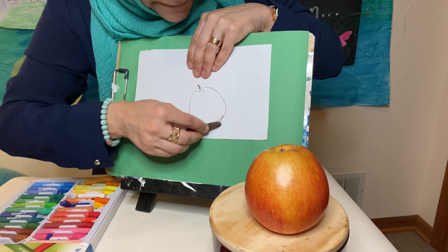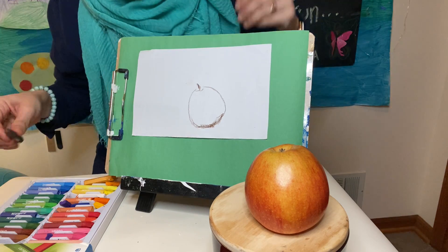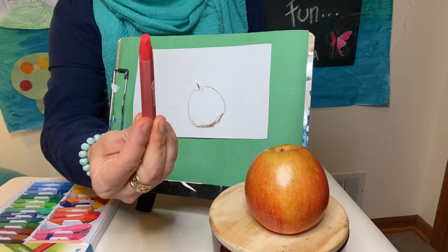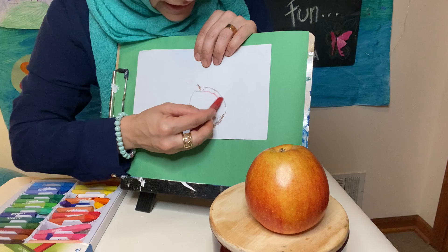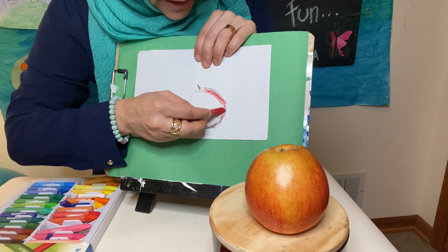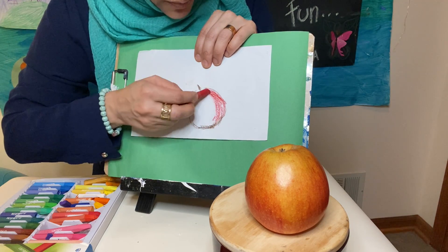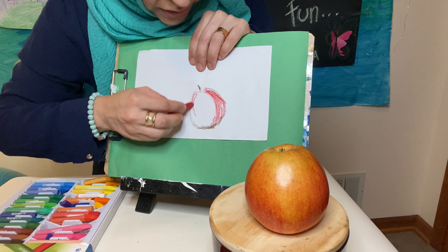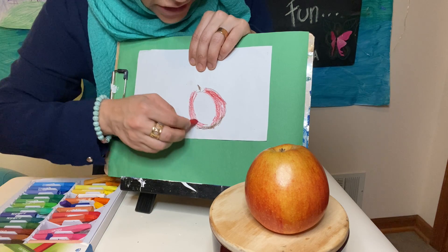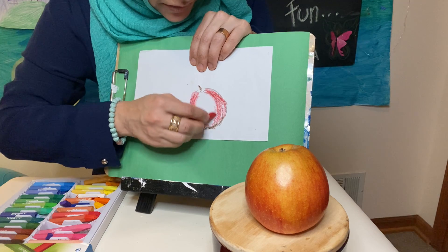Now I'm going to take a nice deep red and start coloring the edges, just lightly coloring it out. Don't put too much pressure. First we're going to get our basic colors down and then we're going to build on it. So we're just going to take our red and go from there.